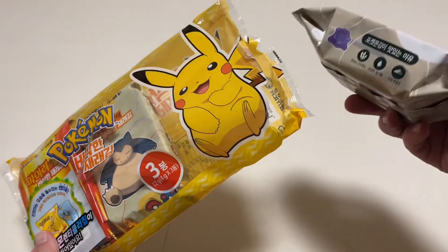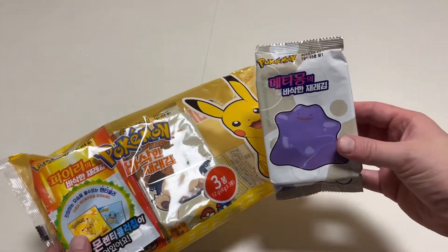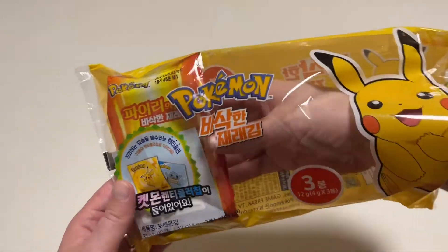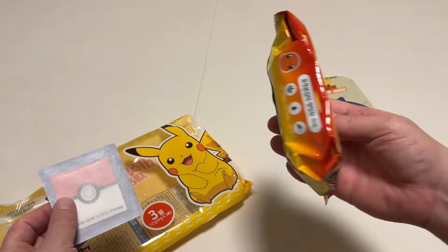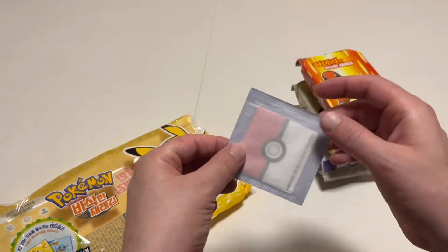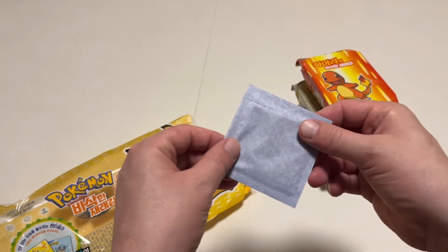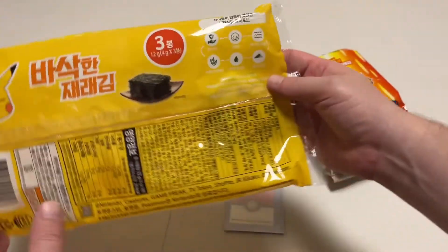I opened it up before but thought I'd do this for the channel. I got a Ditto one, a Snorlax one, and my personal favorite, Charmander. They're really cool and come with this little package — the back looks like a Pokeball — and it comes with a holographic card.